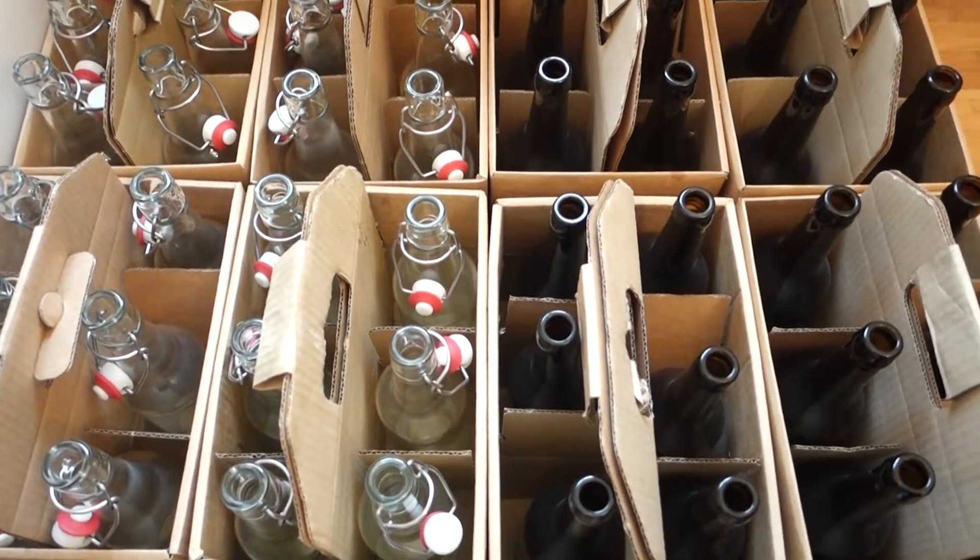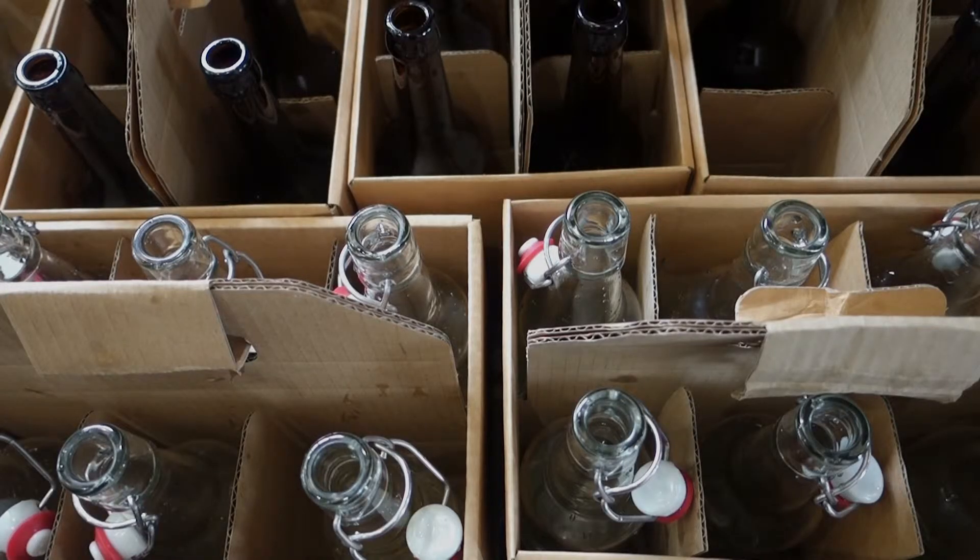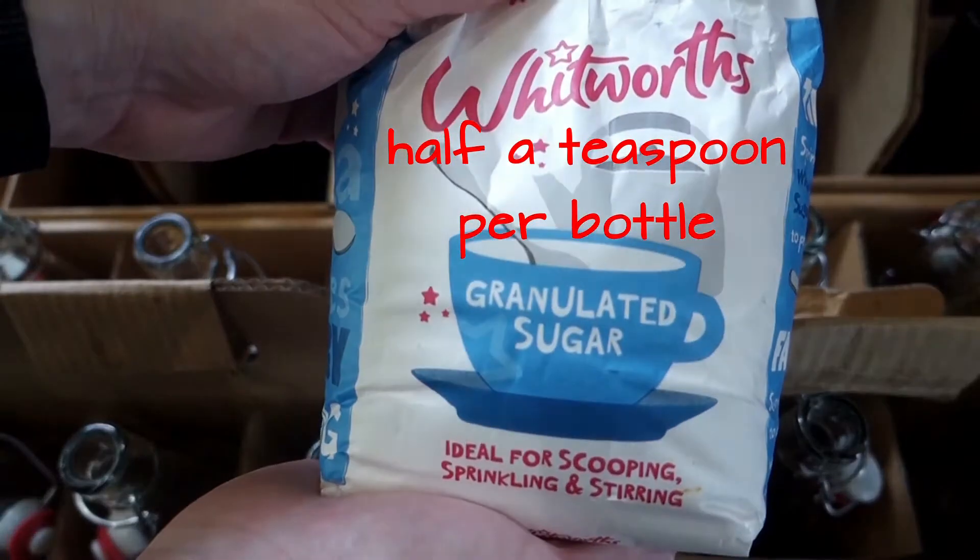First, you've got to sterilise your bottles — basically sterilise them in a solution. Allow the sterilising liquid to kill all the bacteria. You've now got to put some sugar in your bottles to condition it. I'm just going to use normal sugar.